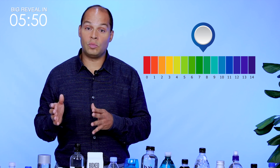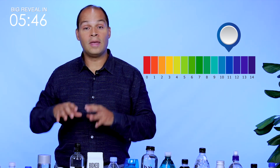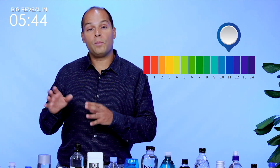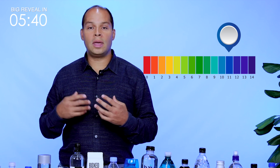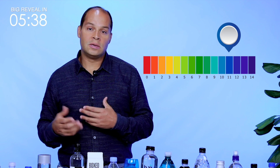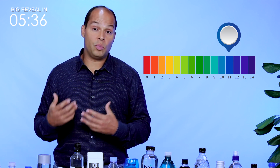Fruits and vegetables are high on the alkalinity scale, and so that's going to help us maintain that proper pH balance so that our body can work, metabolize, and use everything appropriately.